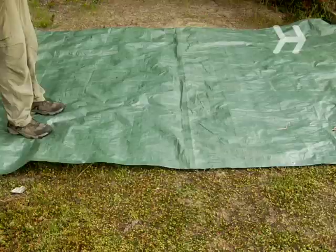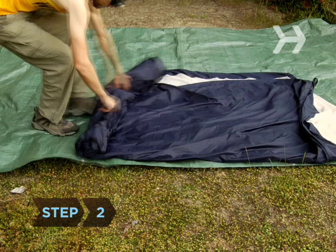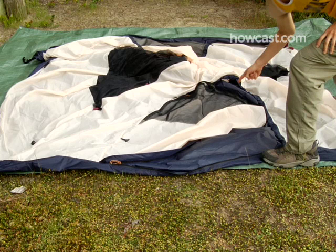Step 2. Unfold the tent on top of the ground tarp, with the door facing in the desired direction. Make sure all zippers are closed except the door zipper. Set aside the rainfly.